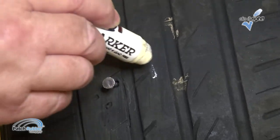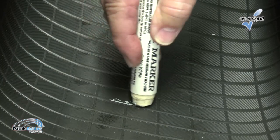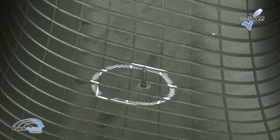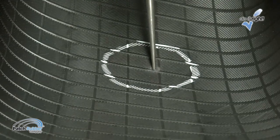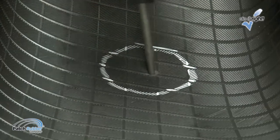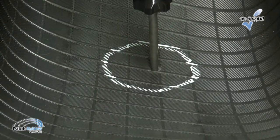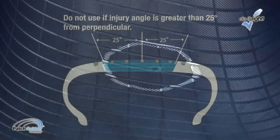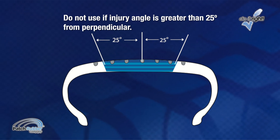Locate the injury and circle it with a tire crayon. Make sure the tire is repairable. Do not invert radial tires. Remove the foreign object and probe the injury with an awl to determine the angle of penetration. If the angle of penetration is 25 degrees or less from perpendicular, either the two-piece plug and patch or a one-piece pilot wire patch plug unit may be used. If the angle of penetration is greater than 25 degrees from perpendicular, a two-piece plug and patch must be used.